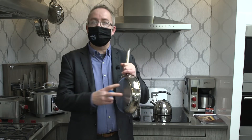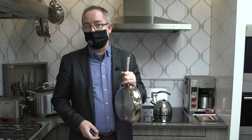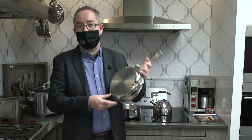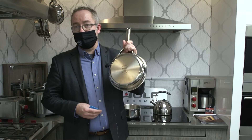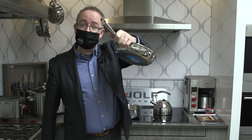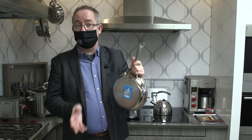When considering induction, you do want to think about the pots that you have. For instance, this Wolf seven-ply eight-and-a-half inch skillet is good for all surfaces — induction, gas, and electric. The simple way of testing your pots: take a simple magnet, stick it to the surface, and if it sticks, it'll work on induction.